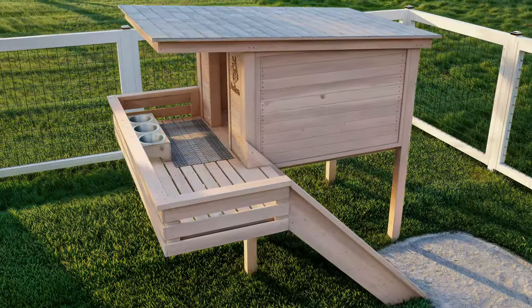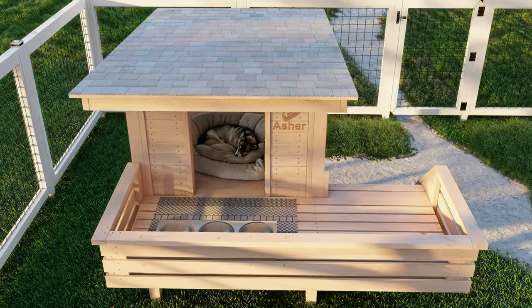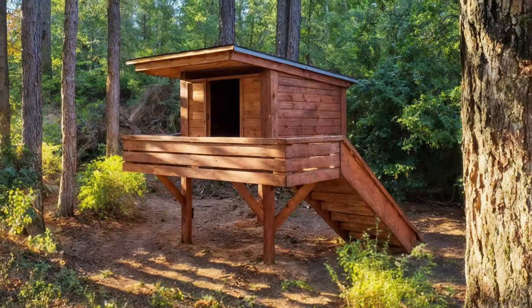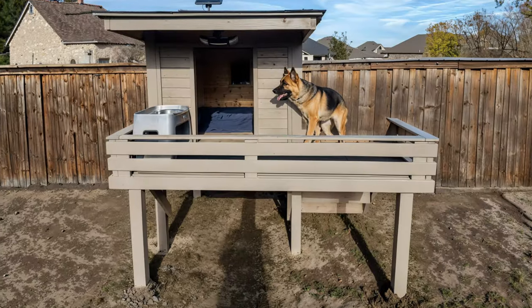Hello everyone and welcome. Today we are crafting the perfect elevated doghouse. Are you new to DIY? No worries. My name is Vitaly and I make woodworking plans. Think of the best home you can build for your dog. Now let's make it happen.